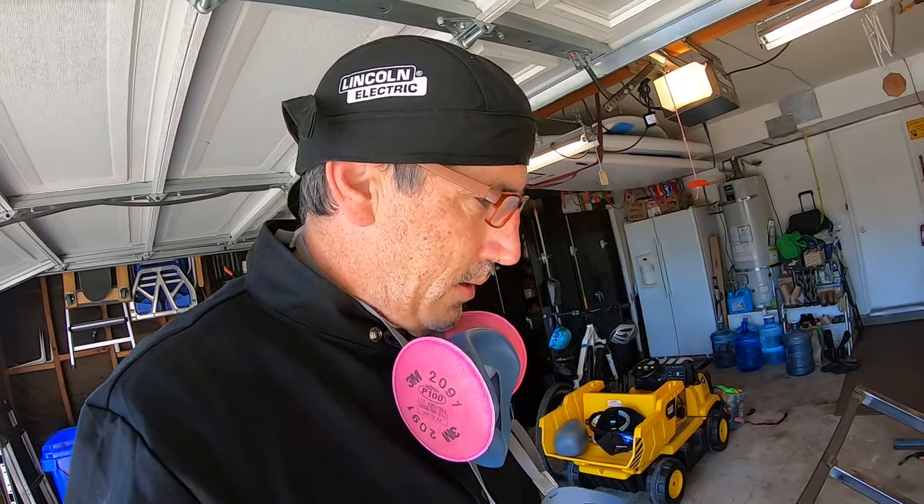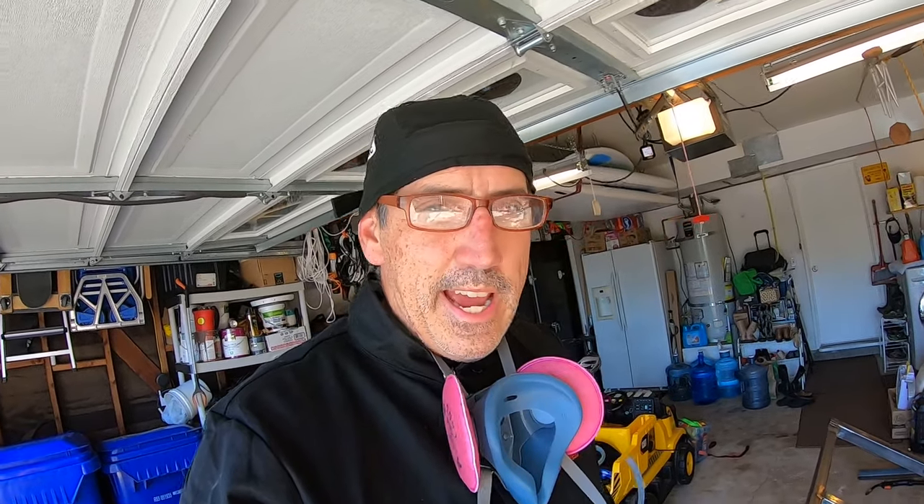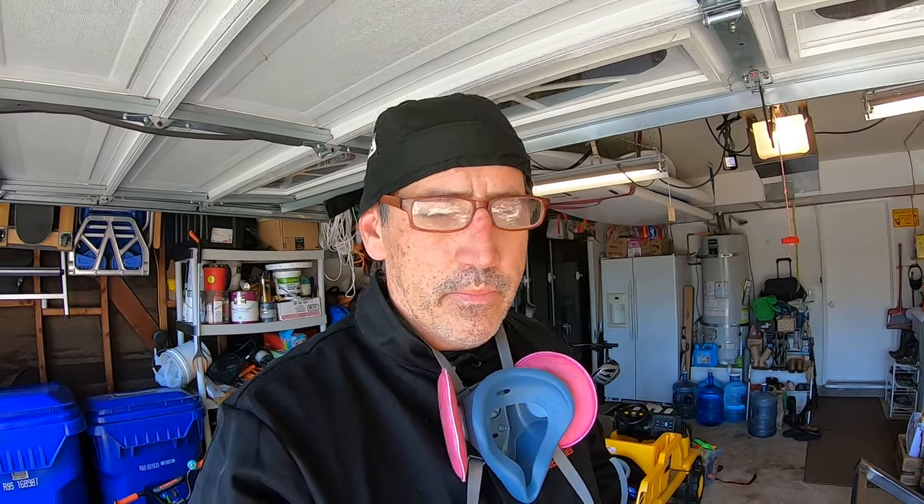Today I managed to get most of the frame welded together. I've been working on it — maybe three or four hours. First I tacked it together and then I started doing the full welds. So far so good, it looks pretty square, which is the main thing. The axle suspension really needs a square frame — if you want everything to work right and not tear up your tires you have to make sure everything's really square. After every little weld I've been checking with a speed square making sure the angles are all still 90 degrees.